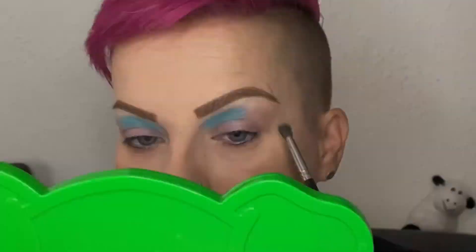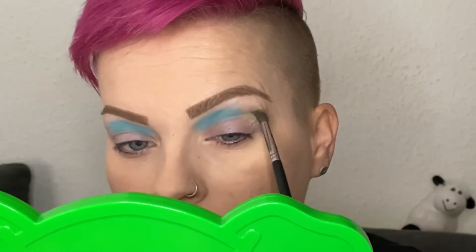On the outer half of my crease, I'm going in with Replica, which is this nice light green.